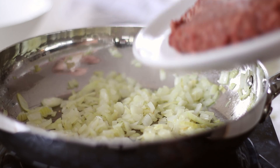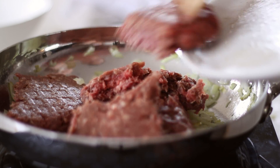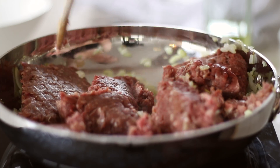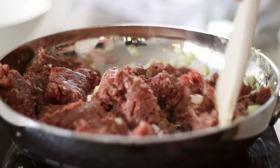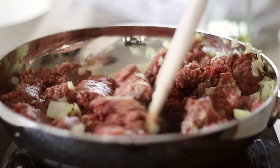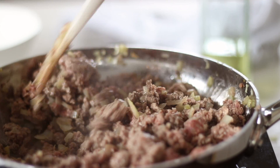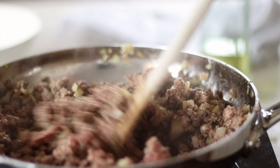For this lasagna I'm just using beef, but there are a few different options depending on what you prefer: just beef, a mixture of beef and pork, or a mixture of beef and Italian sausage. You'll need 500g or a pound in total. Place your meat into the fry pan with the onions and garlic and turn the heat up to high, using your wooden spoon to break the beef up as you stir. The heat needs to be higher here to stop the beef from stewing — the flavour develops so much better with a hot pan.